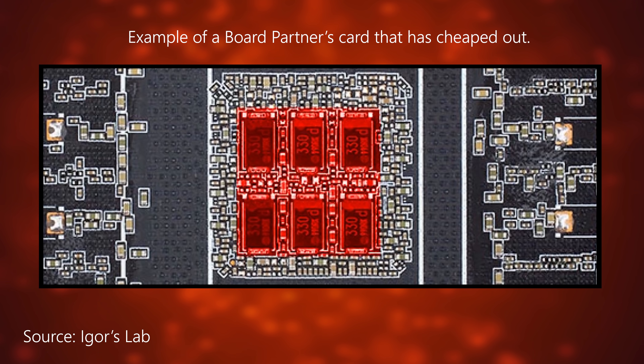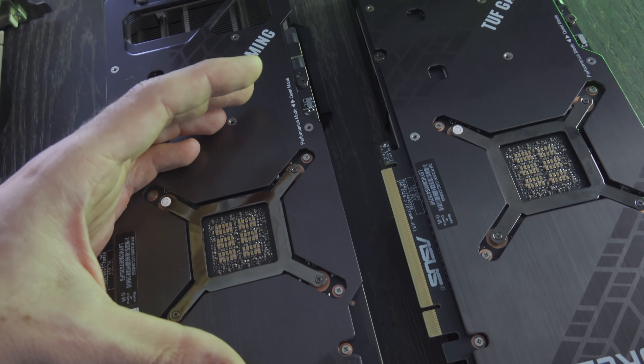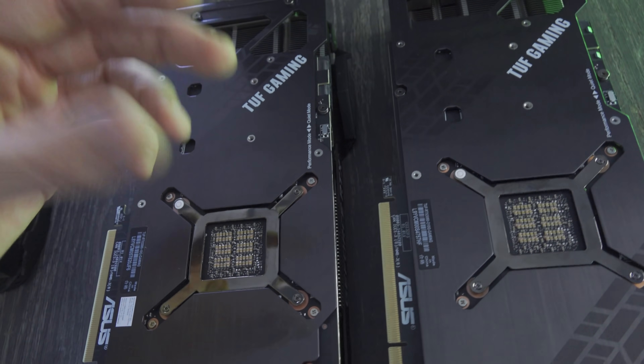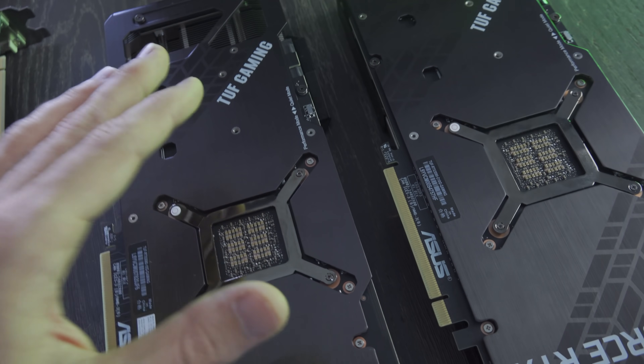Igor believed this is causing the issues, where some board partners — not ASUS — have cheaped out on the reference spec design and are using reference clock speeds, and that's causing the crashes to desktop.